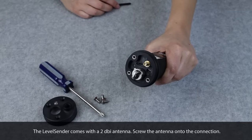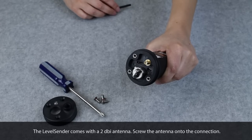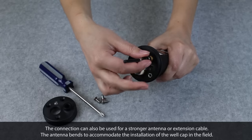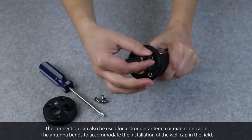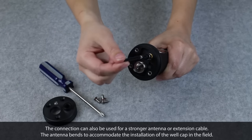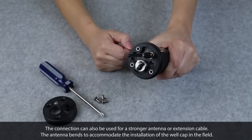The LevelCenter comes with a 2 dBi antenna. Screw the antenna onto the connection. The connection can also be used for a stronger antenna or extension cable. The antenna bends to accommodate the installation of the well cap in the field.